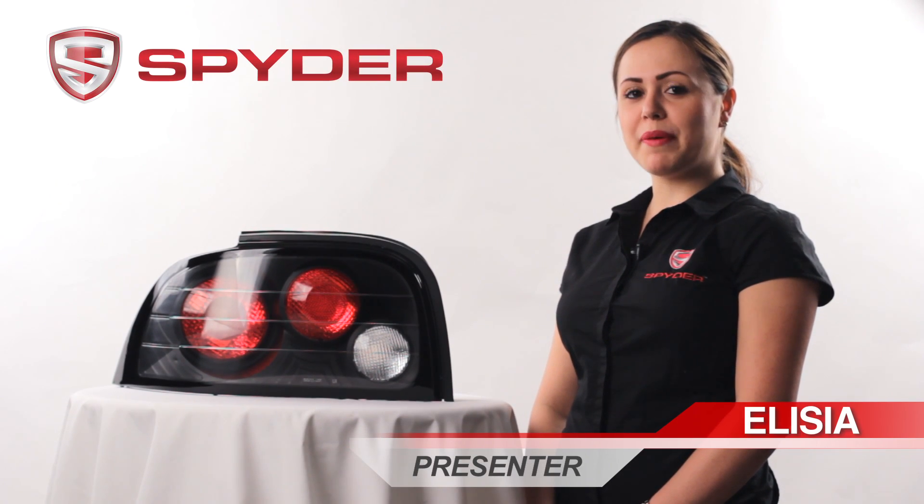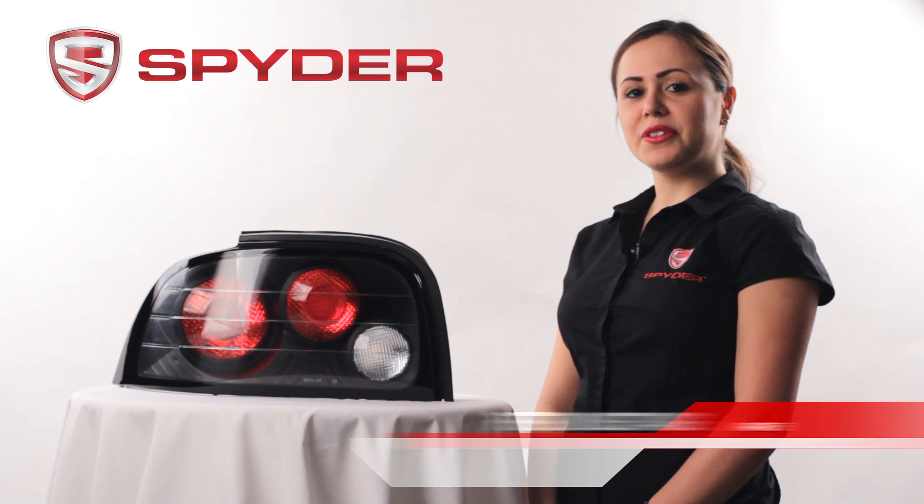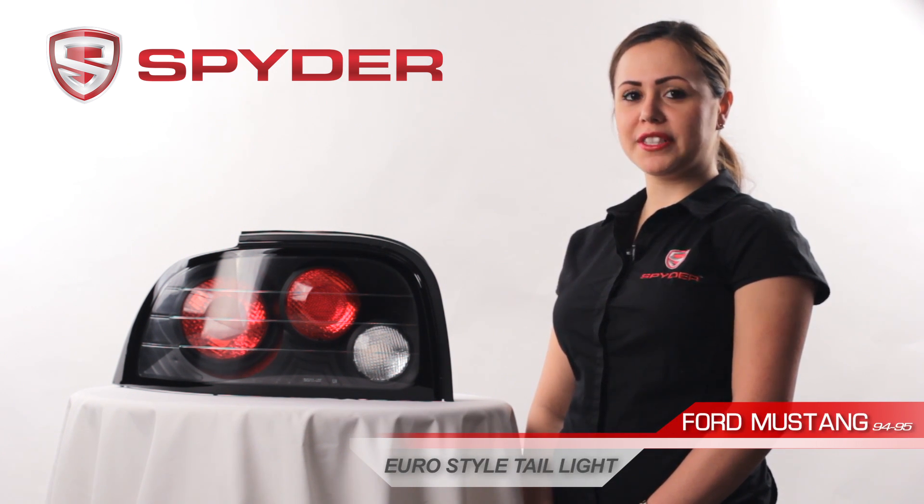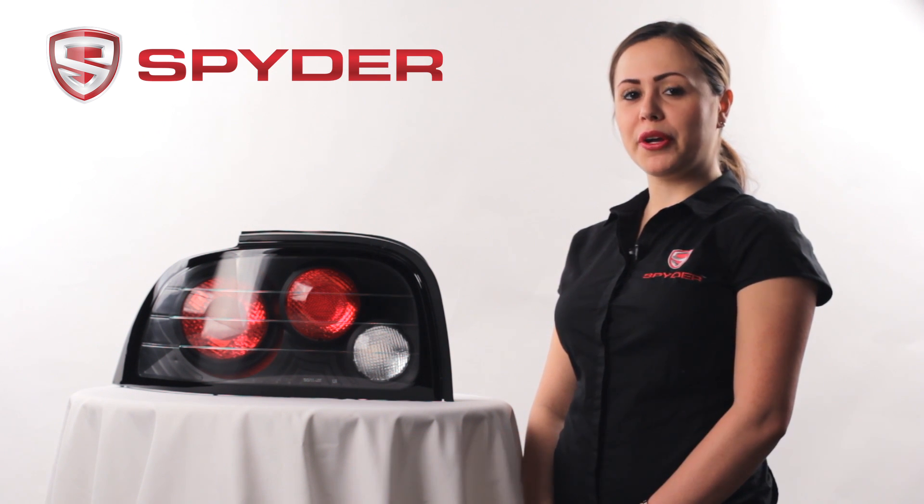Hi, my name is Alicia. Welcome to Spyder Auto. Today I'm here to introduce you to the 1994 to 1995 Ford Mustang Euro Style Tail Light. This tail light is also available in chrome.